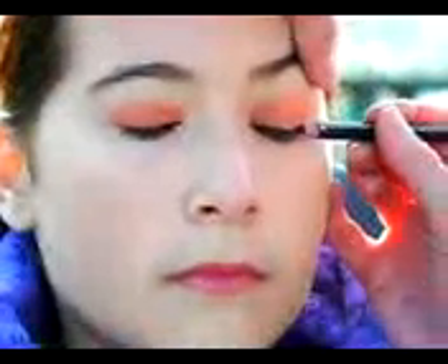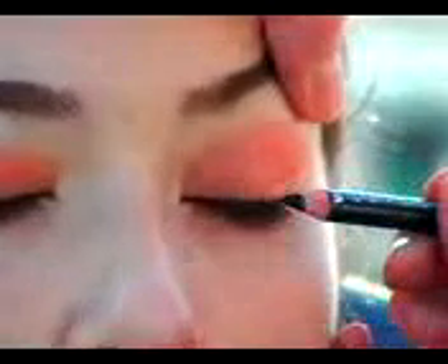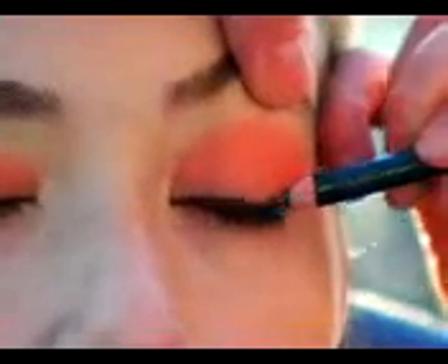Now before we do any more eye shadow, we're going to give the top eyelid a nice line with some black coal eyeliner. We're going to extend it out just a little bit past the eyelash line, and bring it right down to the inside corner of the eye.